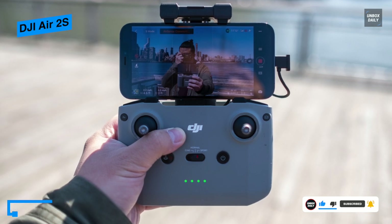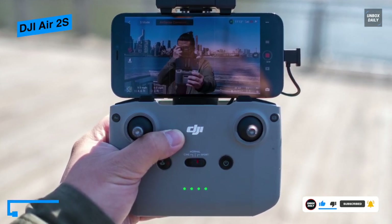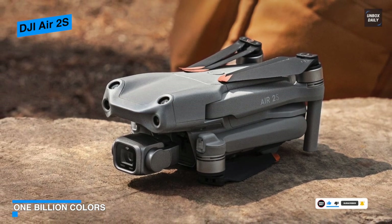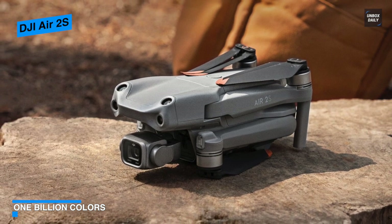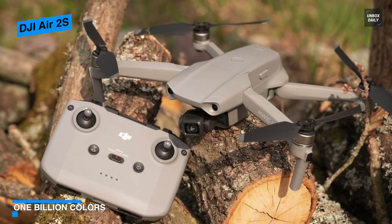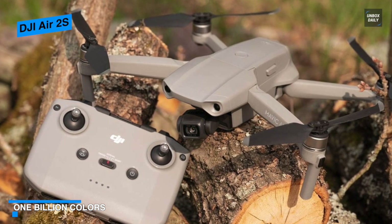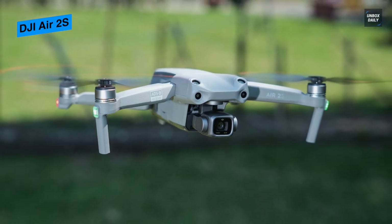The Air 2S doesn't have external antennas, and attaching a smartphone can still be a challenge. However, it's comfortable to hold and includes everything you need to operate it, including a gimbal wheel plus buttons to instantly start and stop capturing photos and video. It's easy to switch between cinematic, normal, and sports modes, while the return-to-home feature is immediately accessible.